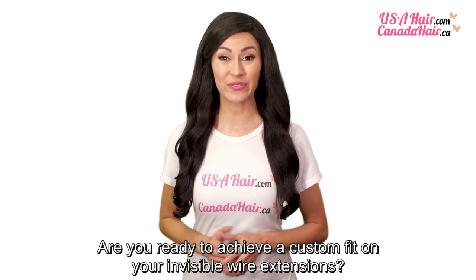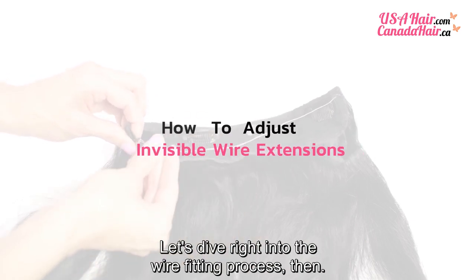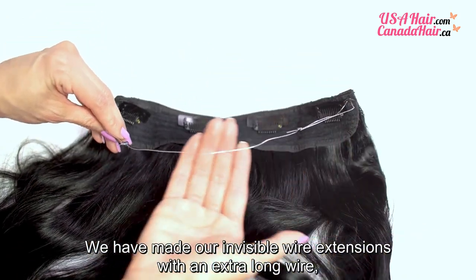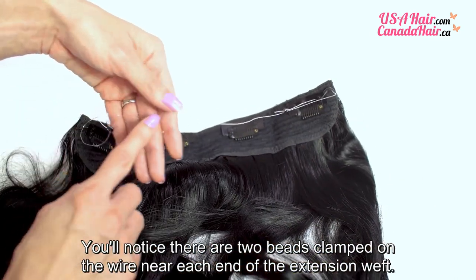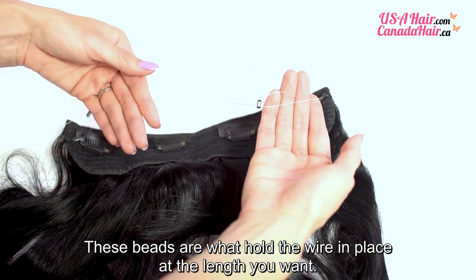Are you ready to achieve a custom fit on your invisible wire extensions? Let's dive right into the wire fitting process. We have made our invisible wire extensions with an extra long wire so you can adjust the size without a problem. You'll notice there are two beads clamped on the wire near each end of the extension weft. These beads are what hold the wire in place at the length you want.